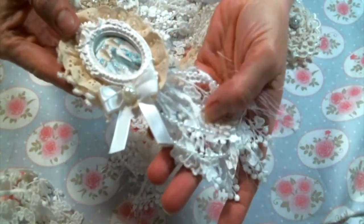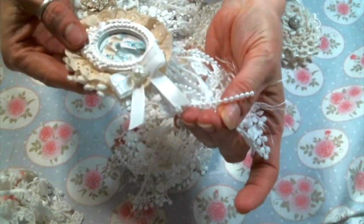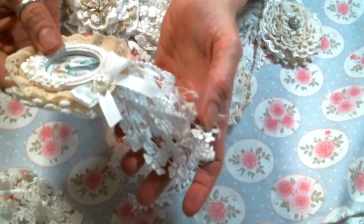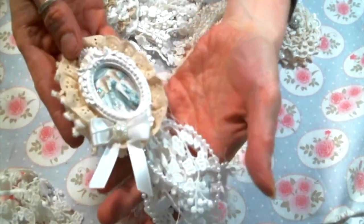I used that trim and some eyelash trim and some pearl strands, and some of them also have rhinestone cup chain. Rhinestone cup chain is also available at Angel Dream Crafts. I just put them together and dangled them off of stuff.